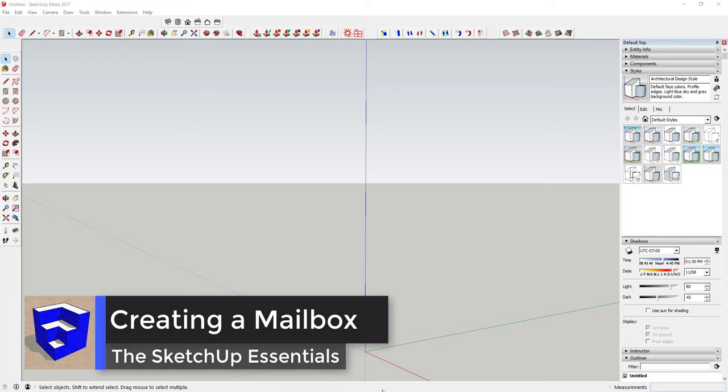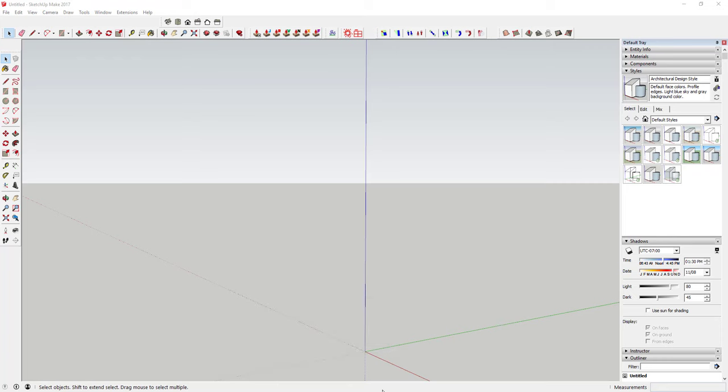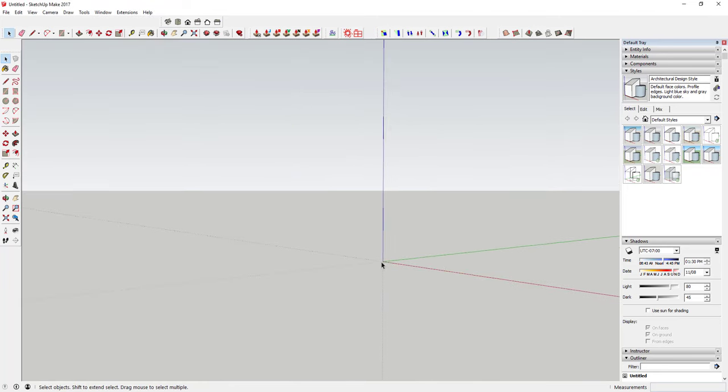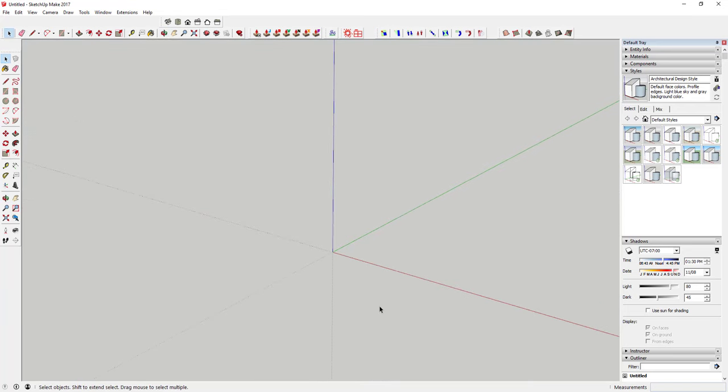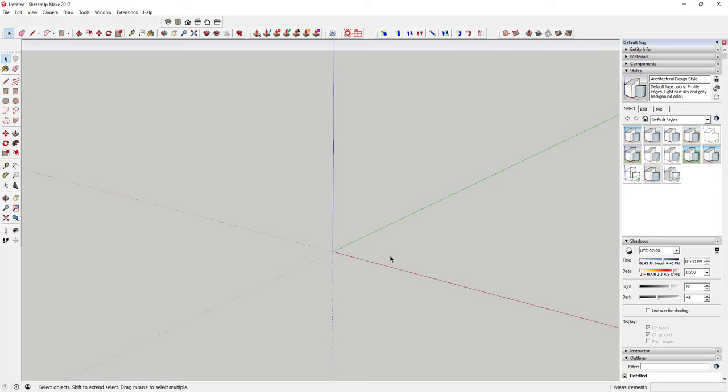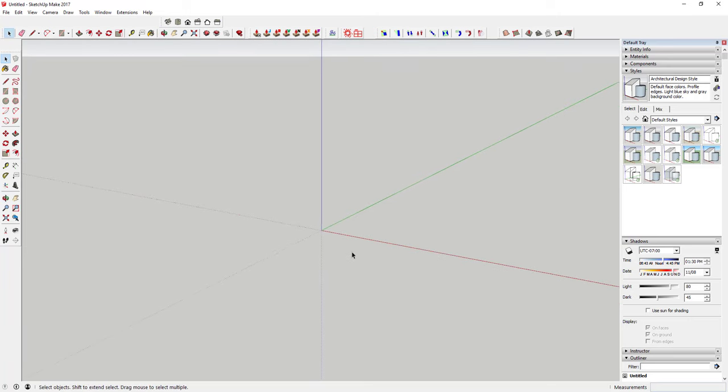What's up guys, Justin here with thesketchupessentials.com back with another SketchUp quick tutorial. This week we're going to learn how to draw a mailbox in SketchUp. A mailbox may not be the most compelling model idea ever, but remember with everything we do here you can use these principles to model other things as well. The idea of these Monday tutorials is just to teach you how to draw basic shapes that you can apply to other things you want to model. So let's get started.